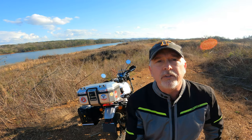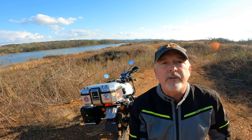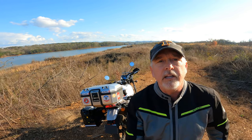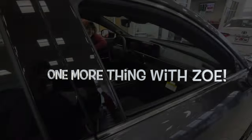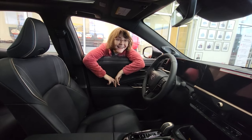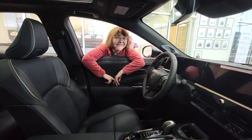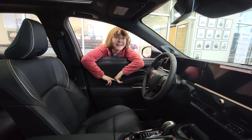Thanks for watching the Sketch on Wheels channel. If you don't mind, hit the subscribe button, leave a comment, give me a thumbs up if you liked the video. Hopefully it helps somebody learn a little bit about the Nelson Rig Hurricane soft luggage. Stay tuned — we've got one more thing... with Zoe. Is this your new car? No. You want a new motorcycle? No? A truck?